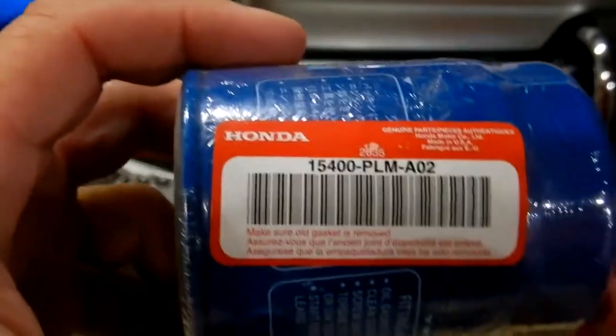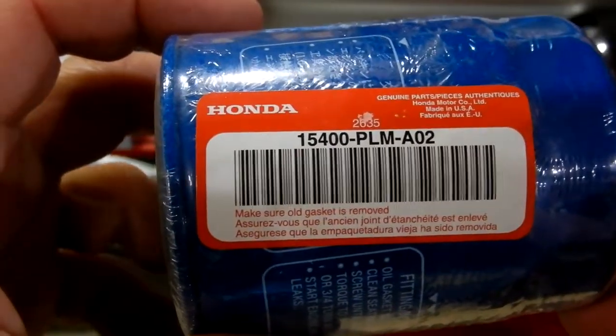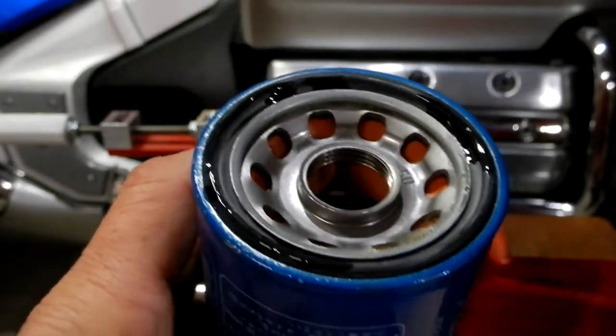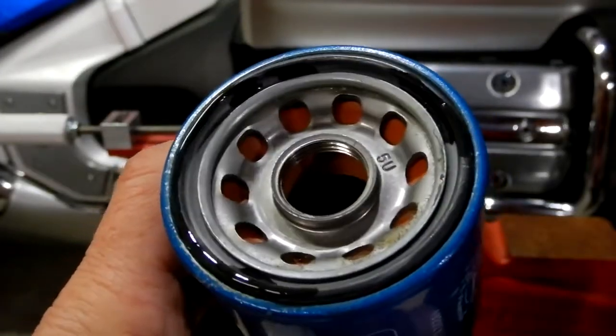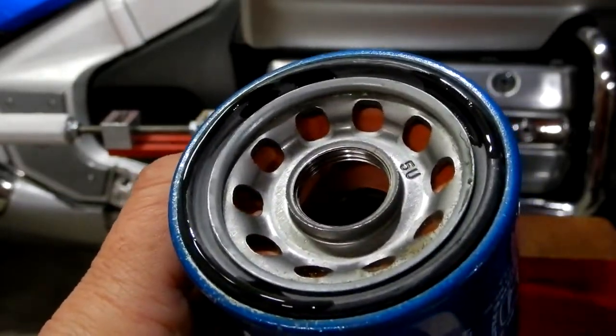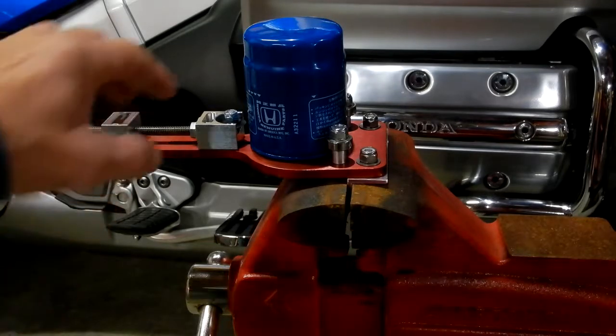To demonstrate, I'm going to be using this Honda filter — the one that fits my Honda CRV. It's a brand new filter and I'm just going to cut it apart. Since this is a new filter with no oil on it, I like to put a little bit of oil on that lip so that it rotates well. The important thing is when you're using this, you want the tool to do the work.